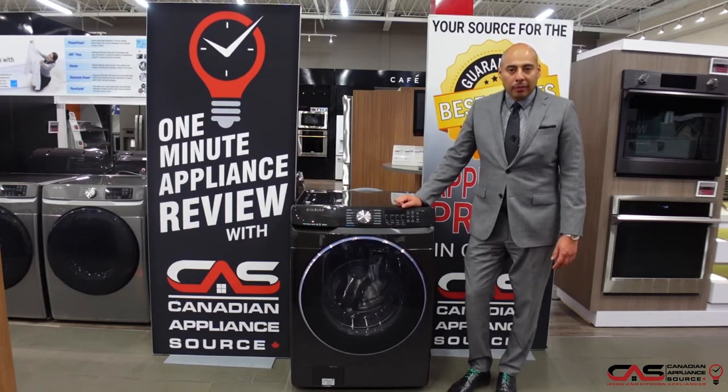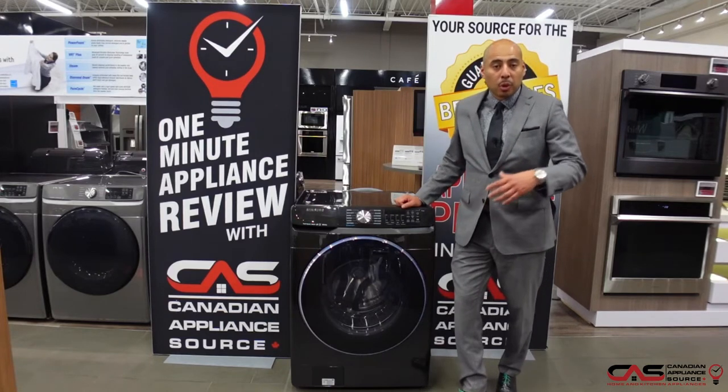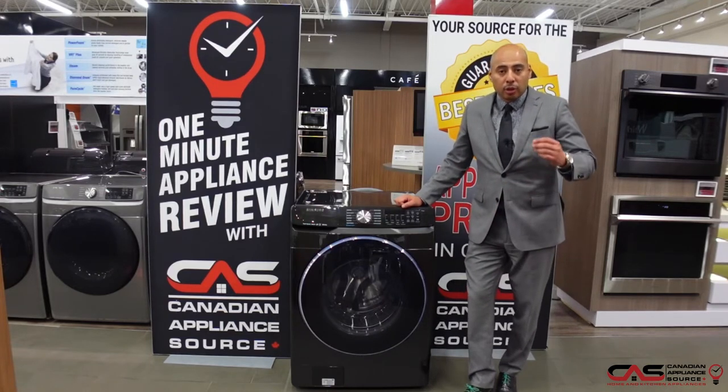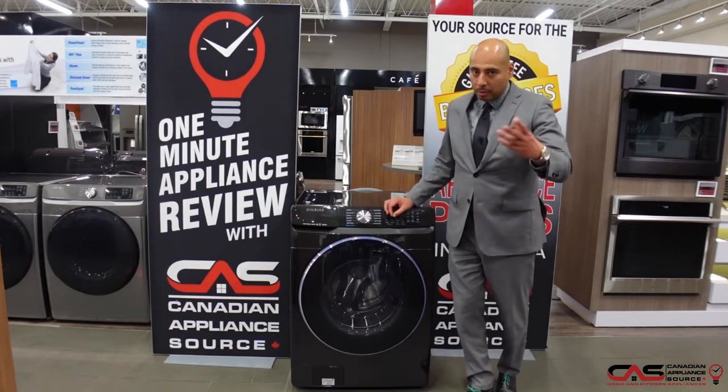It's a 5.2 cubic foot washer with 12 wash cycles, including a sanitize cycle. In this day and age, we can understand why that's very, very important — keeping things clean and removing germs as part of our daily routine.